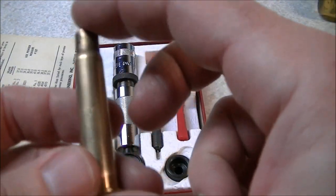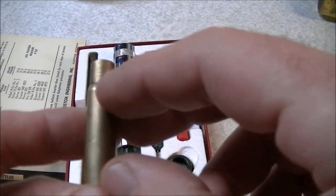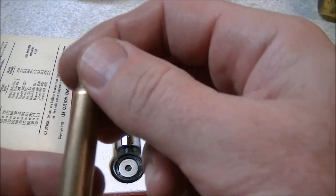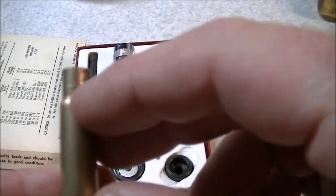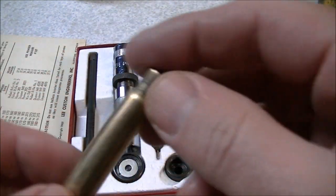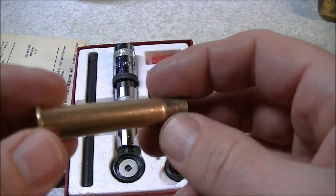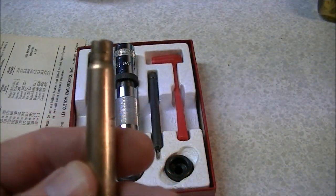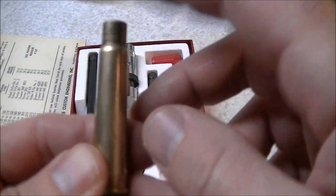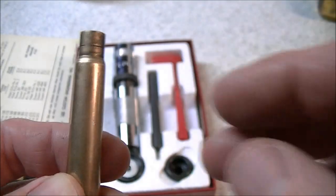It's far better to use a system like this which only sizes the neck of the cartridge case. The Lee Collet dies are also a good solution. Neck sizing dies which are specific to just sizing the neck and do not touch the body are also a good way to load .303 British. As I said, this is a good way to extend the case life with .303 British especially by using one of these Lee sets, because it only sizes the neck.